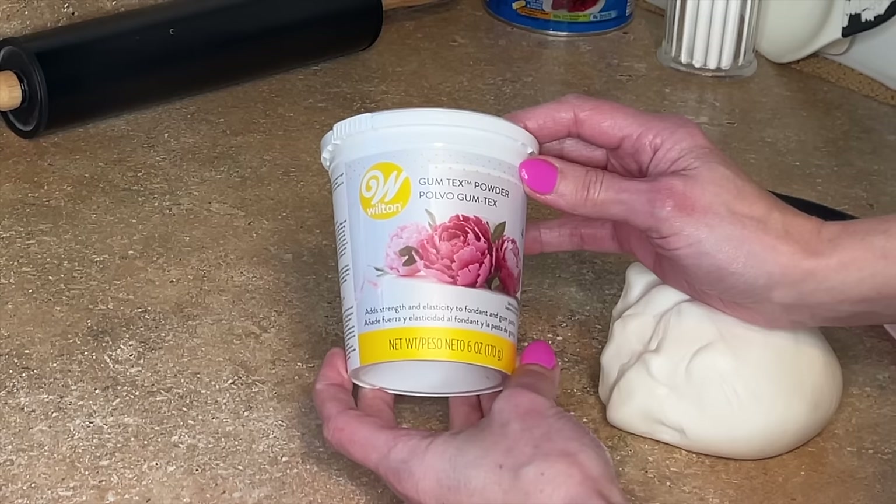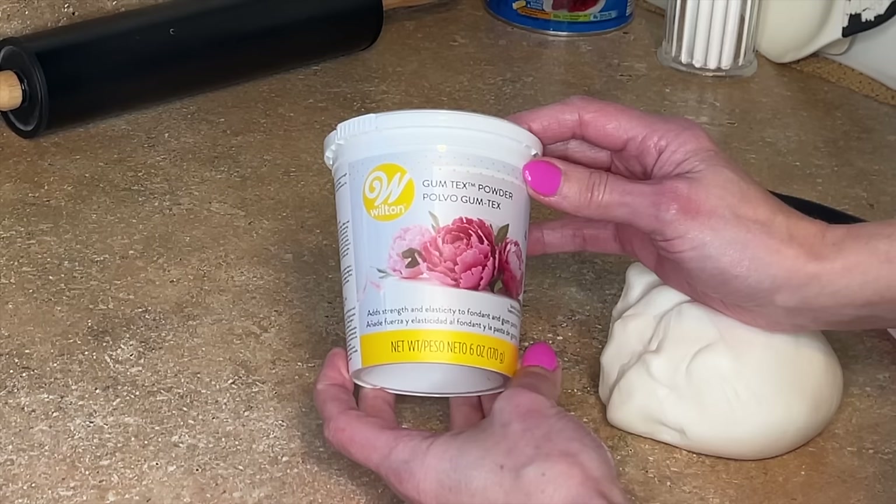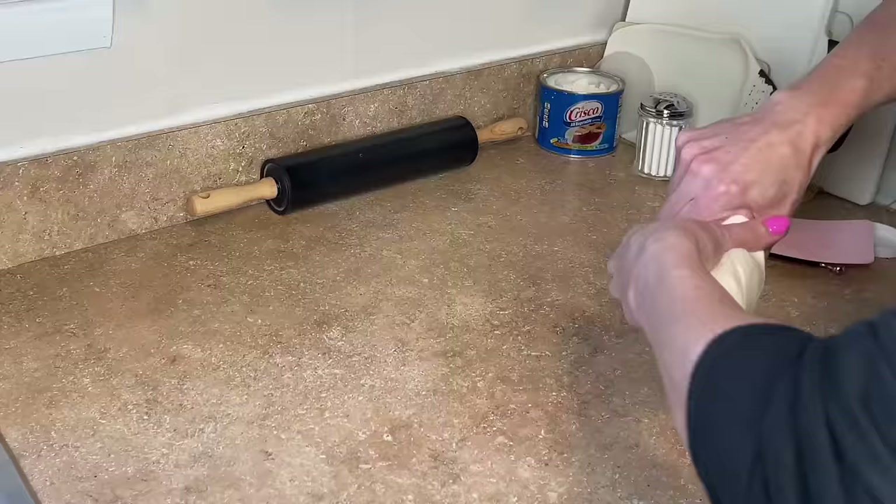I have gum tex powder, Tylose powder, CMC powder — it's all basically the same thing. I mix a little bit into my fondant. I only use marshmallow fondant; I get the best results from using it. I knead it in there and then it is going to help it be more stretchy, set up harder, and it will be so much easier to work with. I'll link that below.